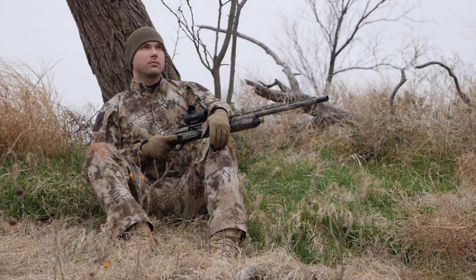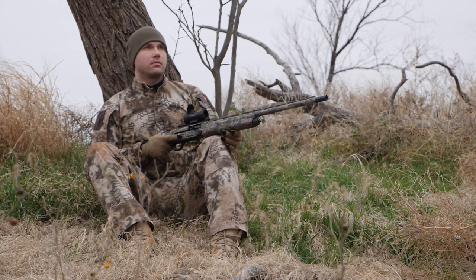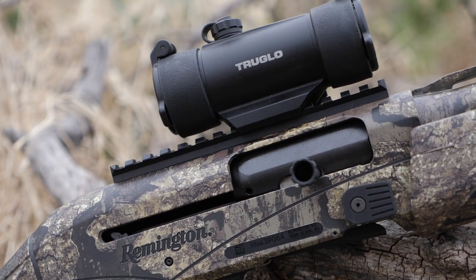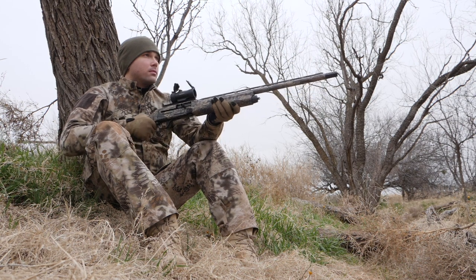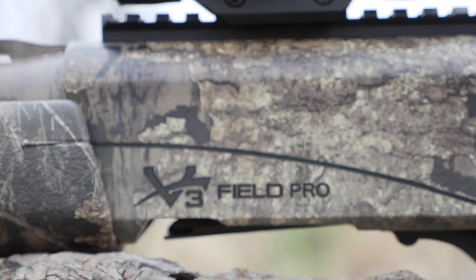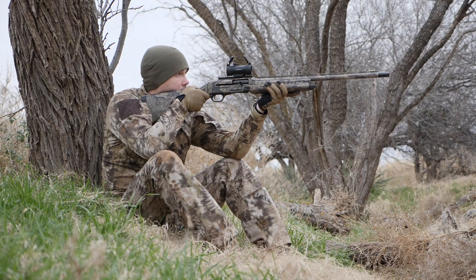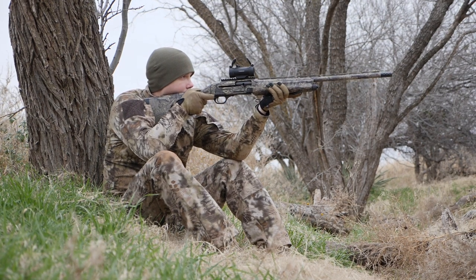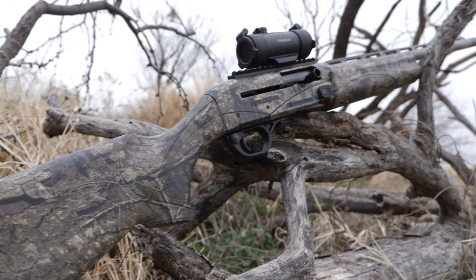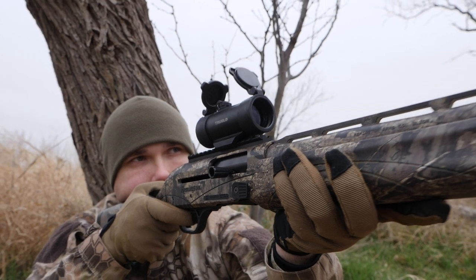With turkey season quickly approaching, we thought it might be a good time to get our hands on Remington's V3 Turkey Pro. New for 2019, the V3 system's capabilities are already proven — it will relentlessly cycle anything from lightweight two-and-three-quarter inch target loads to the hardest hitting three-inch magnums. Our goal was to take a look at the enhancements made by Remington for their new Turkey Pro. Remember, SCHWATT stands for Special Hunting Weapons and Tactics, so if there's nothing special about it, we aren't interested. Let's take a look at what we found.